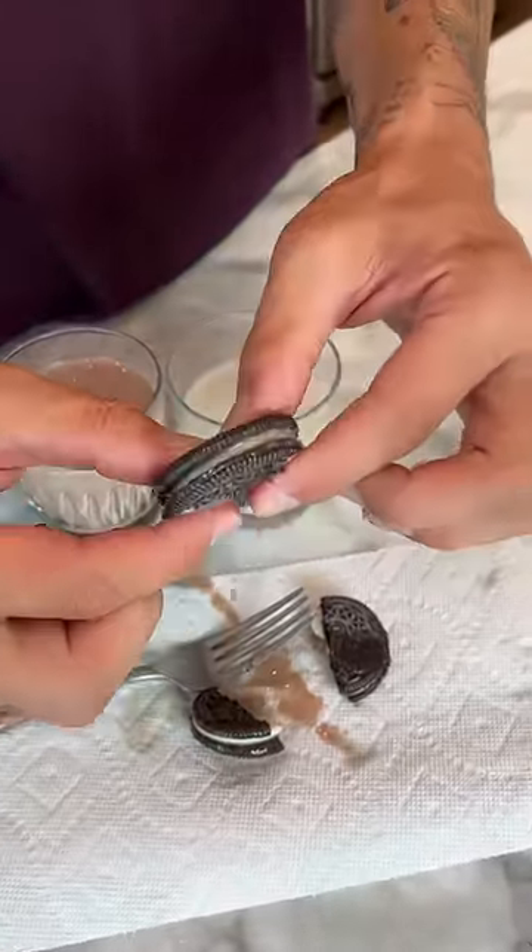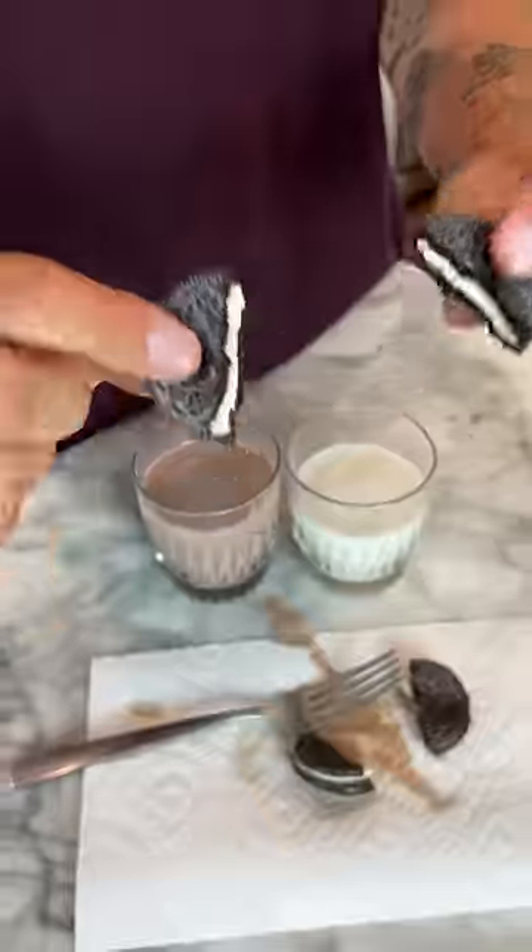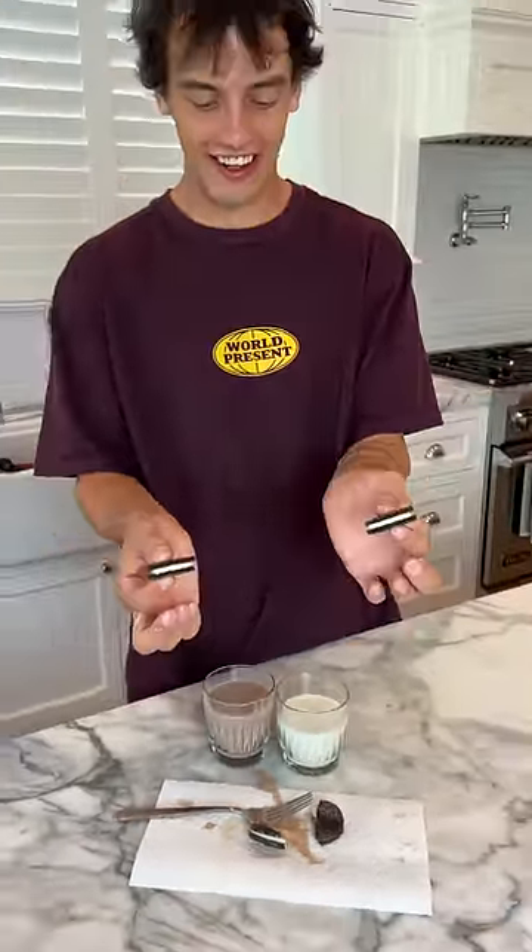Oh, look at that — that's totally different. Listen to the crack. It is like a perfectly intact Oreo. It doesn't break and fall apart like the one in the regular milk. It actually works.